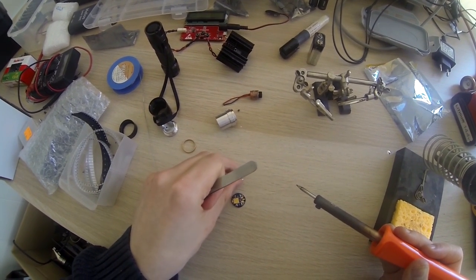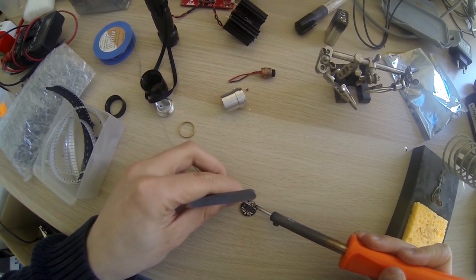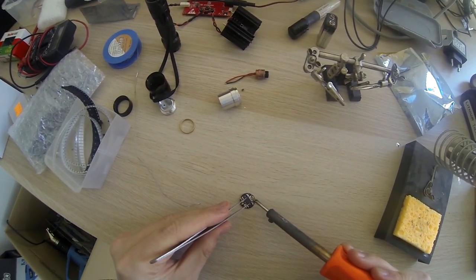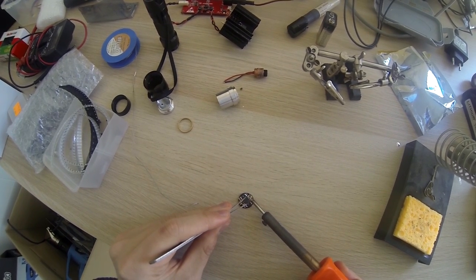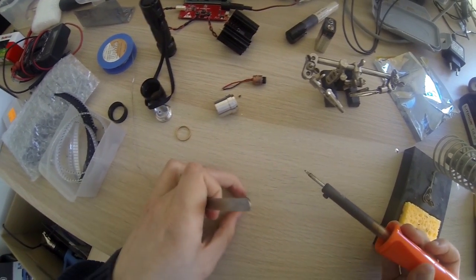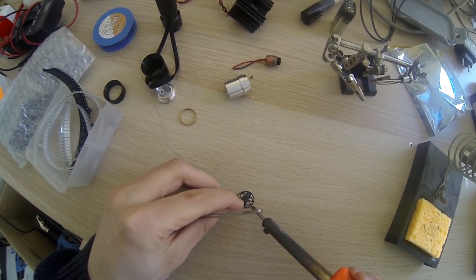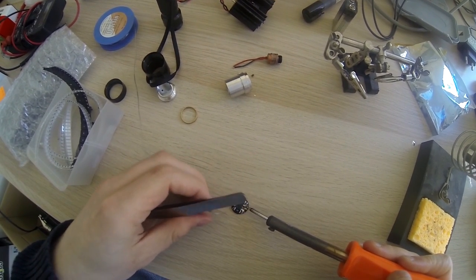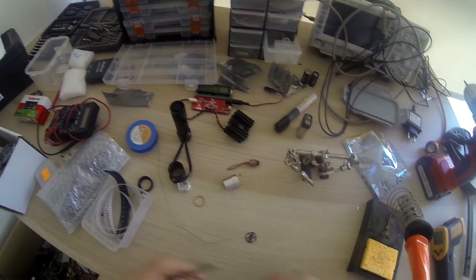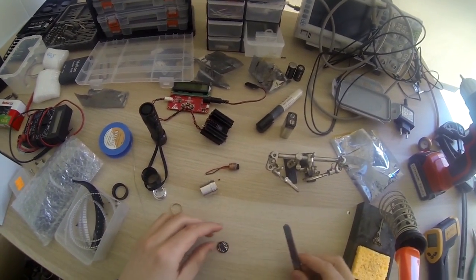Then the voltage regulator - like this. Just add another puddle of solder here. Let's melt this into place. That should be fine. These pins here need to be connected. Then we'll add some lead wires to make it easier to connect the diode and such.